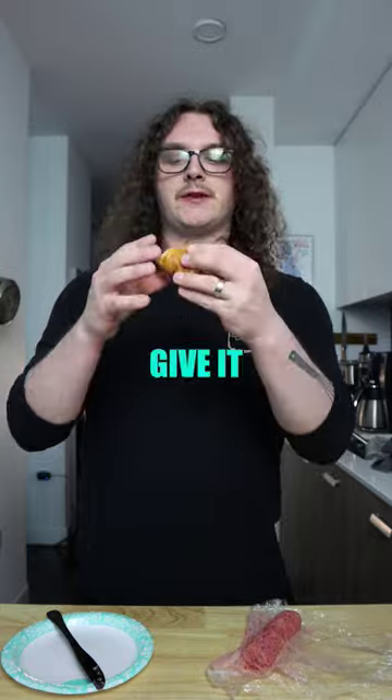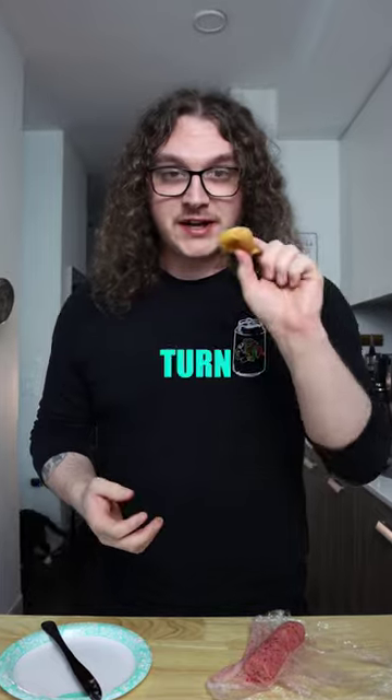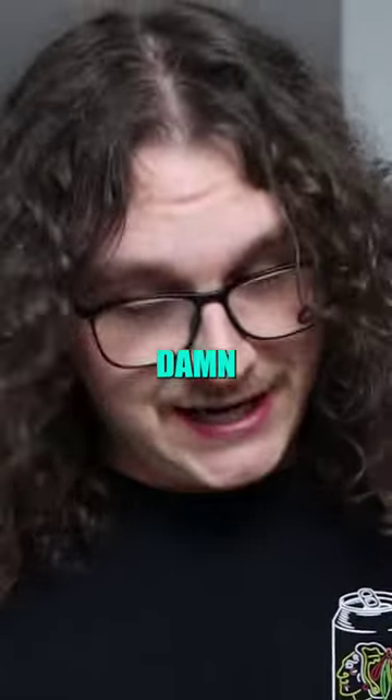Oh, I'm so excited for this. Let's give it a try. Wow. This is pretty much going to turn any kind of bread into just like — what the dog doing. It just feels like I'm eating like a pastry. God dang.